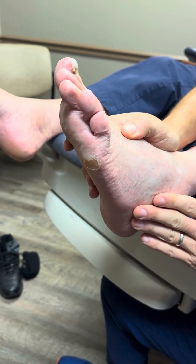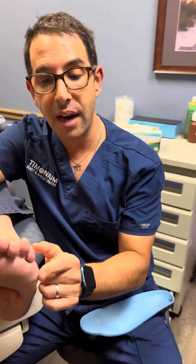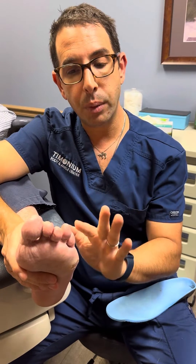This is a very hard condition to treat conservatively. When we treat things like this conservatively, we want to try to offload the area. The treatment for this is going to be to shave this callus down, which we did. If needed — we did not do this yet, and it doesn't look like we're going to need to at this point — we can always consider putting a dermal filler in here. But the main goal of this was to offload this.